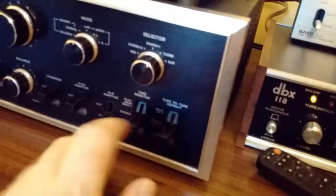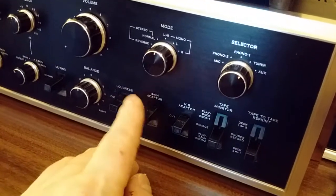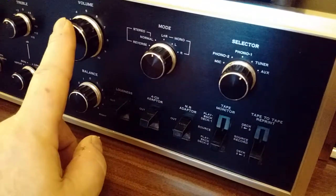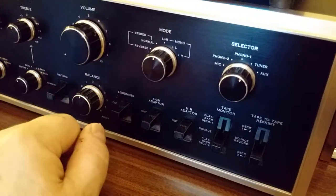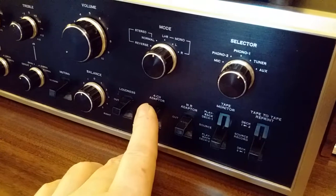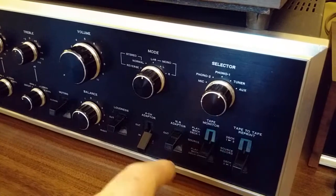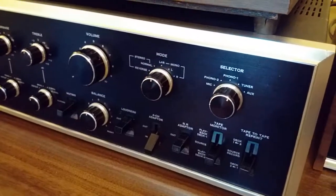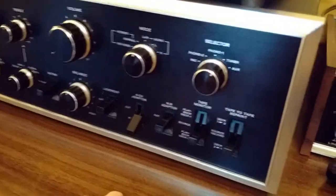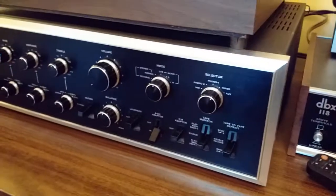Two-way tape dubbing doesn't stop there. You can also plug in a four-channel adapter, which gives you another loop that bypasses the volume control and goes right back to the power amp. The intended purpose was to break the connection and go out to an adapter that would decode four-channel signals — two channels coming back into this amplifier, and the other two going to a presumably separate amplifier driving rear channel speakers. So that's my Sansui AU9500. Hope you enjoyed the video — take care.